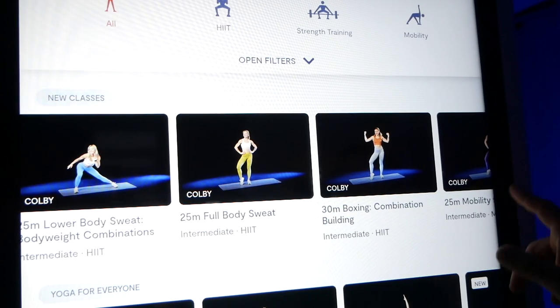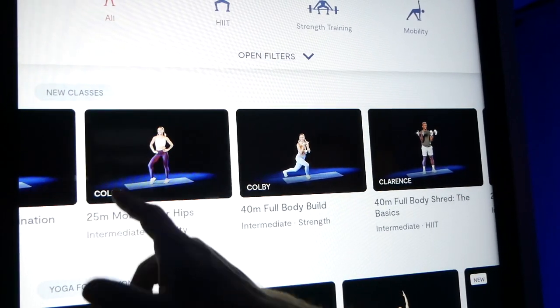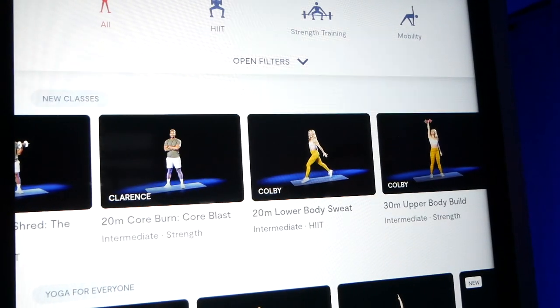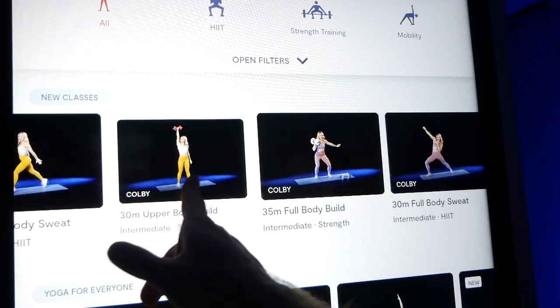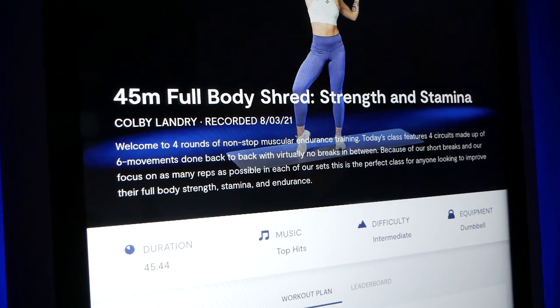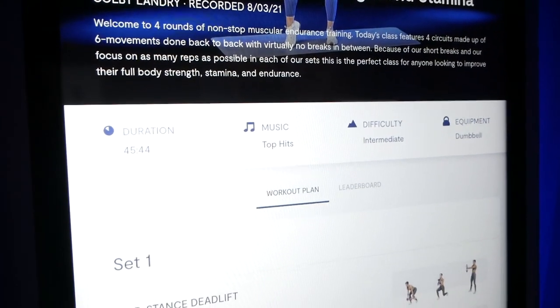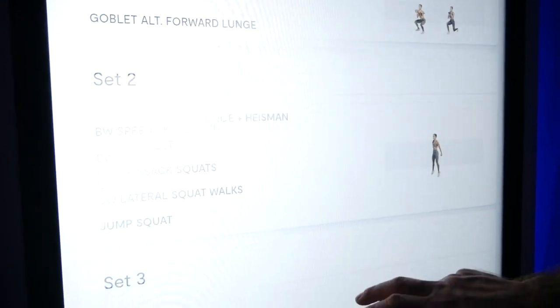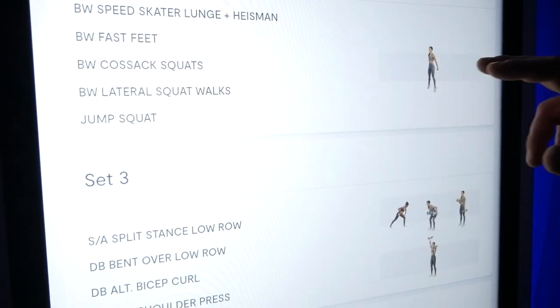Tempo offers a lot more than just strength training — foam rolling, mobility, yoga, cardio, boxing, balance, functional training, hypertrophy, core, and even short weekly challenges. A big plus for me is that all classes, even the live ones, have a complete description of all the movements you'll be doing. This is something missing from many other platforms, and it's extremely important for selecting a workout that makes sense for what you're trying to accomplish that day.